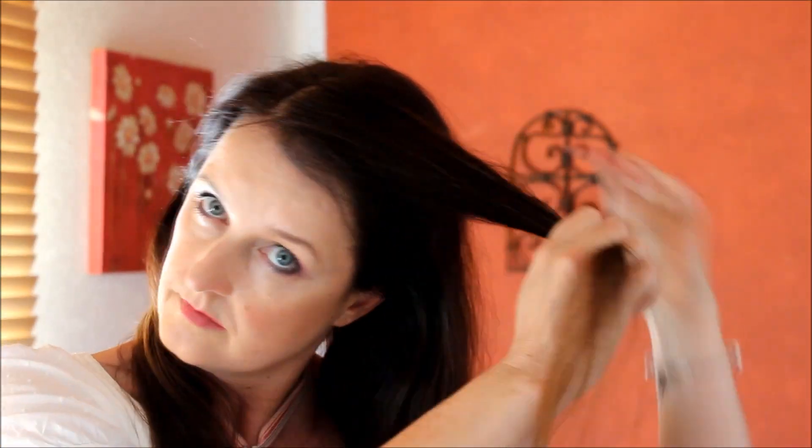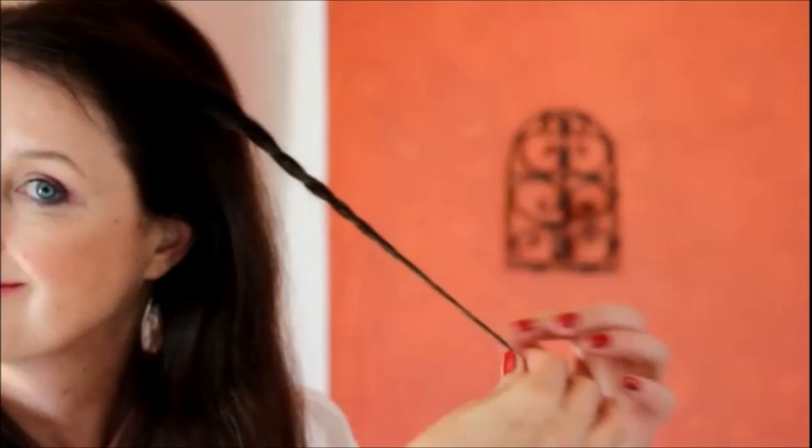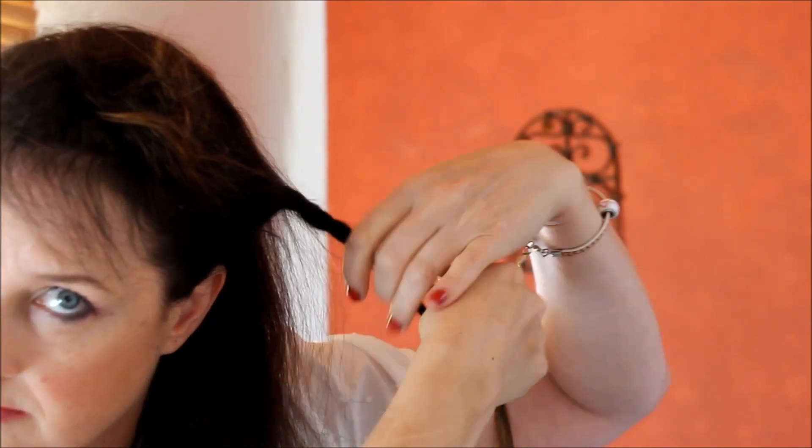Jetzt geht es weiter zu den Haaren – wir nehmen uns wieder eine Strähne und zwirbeln die. Neue Technik! Wir ziehen uns eine ganz dünne Strähne raus und ziehen die nach oben hoch. Dann haben wir so einen kleinen Puff, den wir zu einer Schnecke drehen und ganz einfach befestigen. Das ist eine Technik, die sich sehr gut eignet für feines Haar, um mehr Fülle wirken zu lassen.